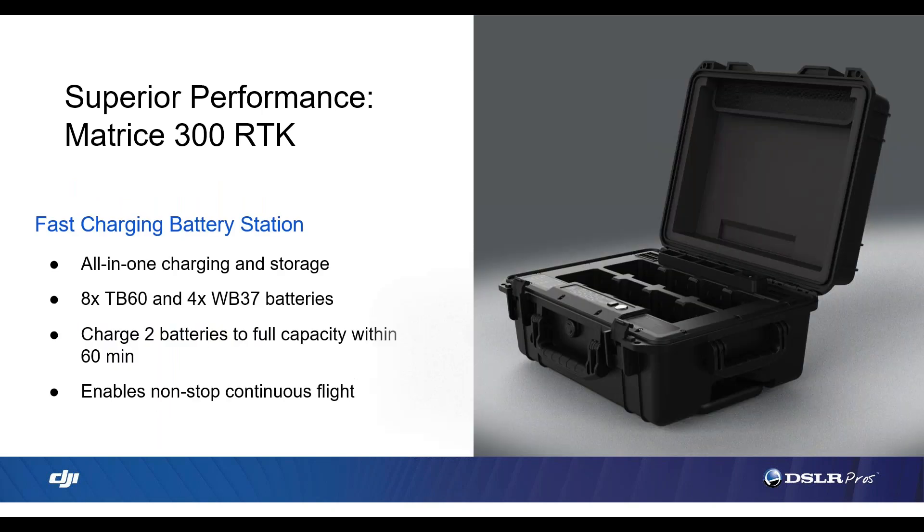Now we're looking at the new and much-needed charging station. This charges eight batteries at a time and takes 60 minutes to charge up a set. With the new batteries and charging case, DJI has now enabled nonstop continuous flight — by the time your last battery is drained, your first battery has recharged, allowing you to fly continuously. How do you foresee public safety agencies or other companies benefiting from this feature?